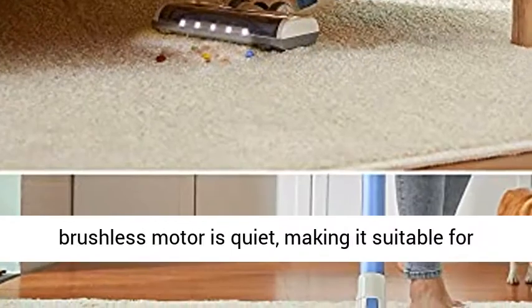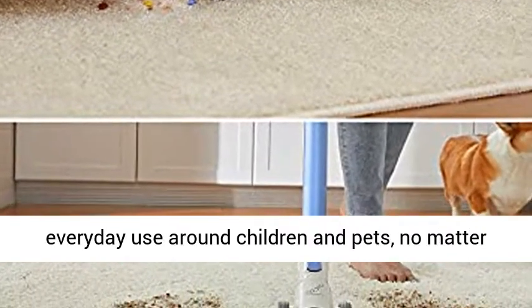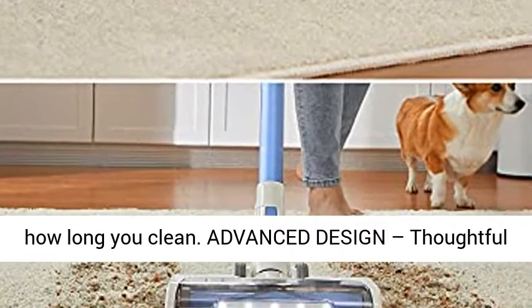The innovative brushless motor is quiet, making it suitable for everyday use around children and pets, no matter how long you clean.